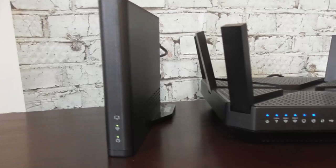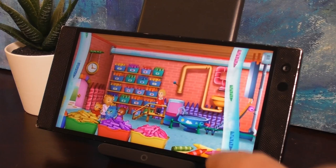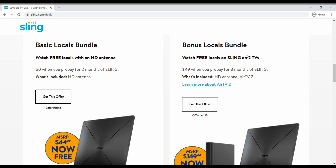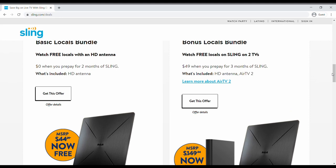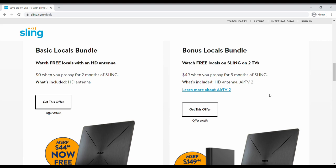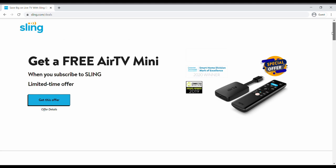It's an ideal device for someone on a tight budget who's sick of paying $150 or $200 a month for cable TV. Here's how to get it even cheaper: I've left a link to the Sling TV deals page below. Right now, if you prepay for three months of Sling TV, you get an indoor RCA TV antenna and an AirTV 2 for $49 — a $50 discount on the AirTV 2 alone, plus the antenna. A similar deal for the AirTV Anywhere is also on that page for around $100.